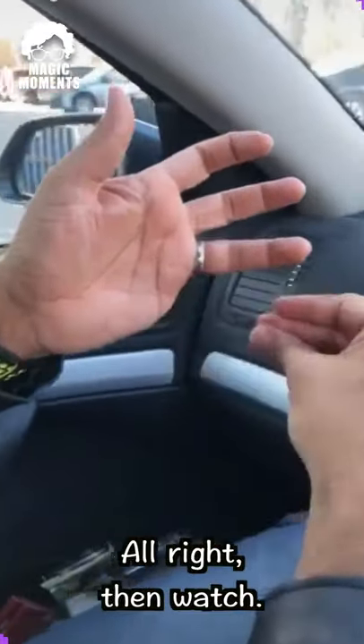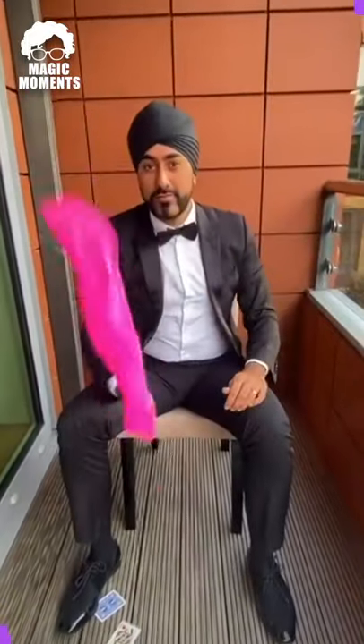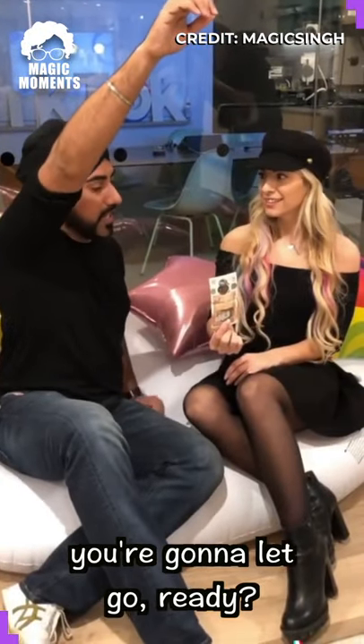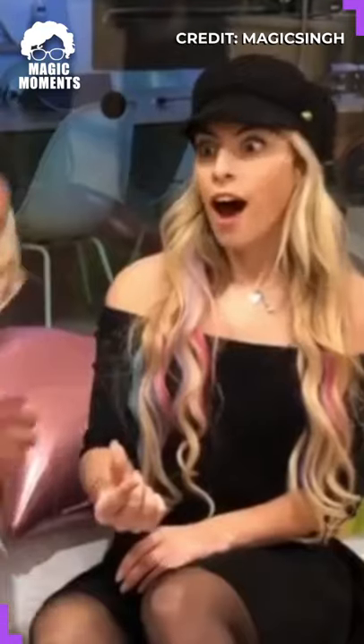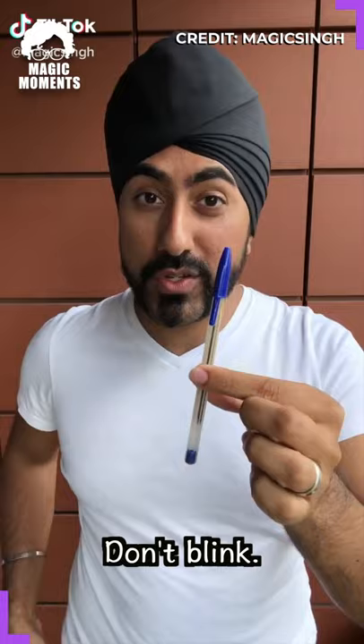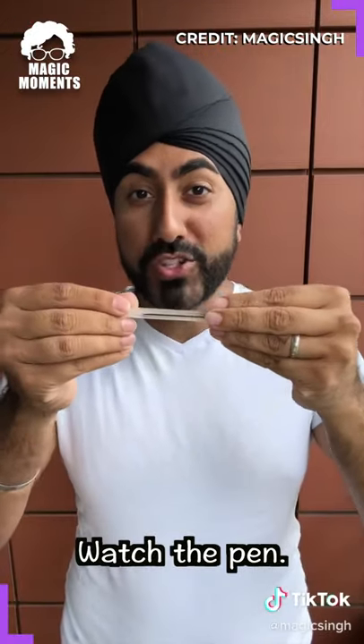GET RID OF THAT LITTLE FINGER! Alright then, watch. When I say now, you're gonna let go already. Now. Pen or pencil. Whatever you do, do not blink. Watch the pen.